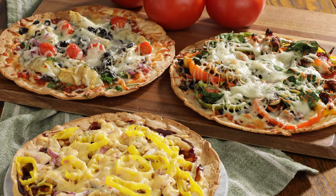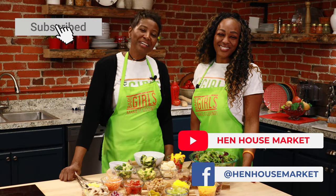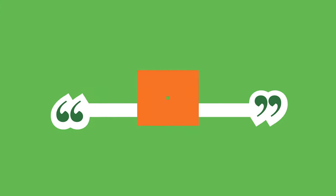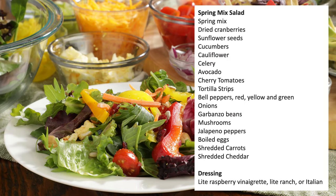There you have it — delicious variations to help you stay on track and make it count. Don't forget to leave a like and follow, and let us know how you make it count. The Berry Girls are brought to you by Hen House Markets. Berry Girls out.